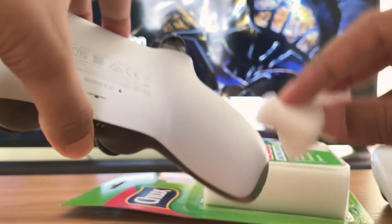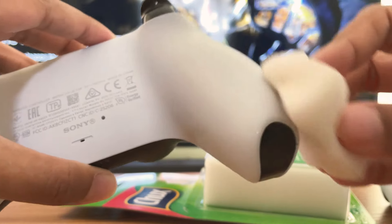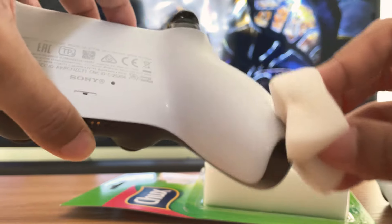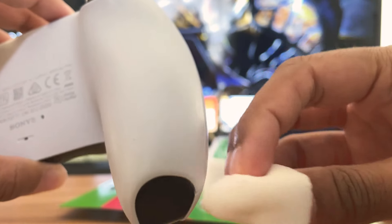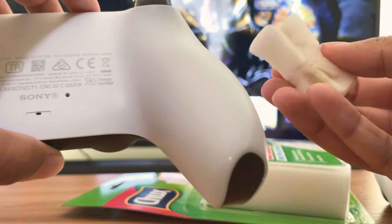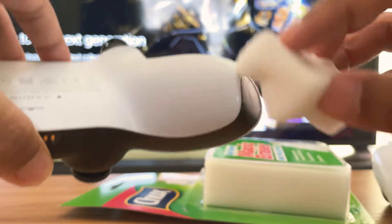If you go too hard, you might actually damage the controller. Because there are tiny little grip symbols, whatever you call them, there. So over time, if you keep cleaning it, you might flatten those out. Just be careful with how frequently you clean it and with how much pressure you apply.